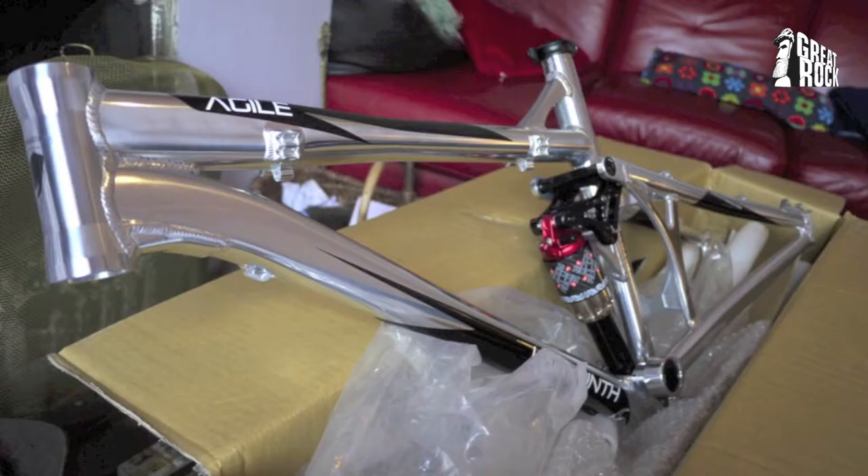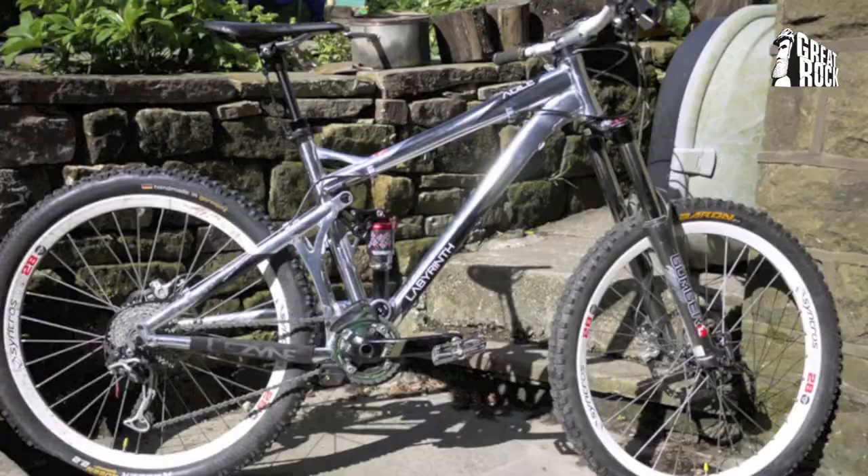This frame is available in black, white, or the fantastic super shiny polished one that I've got.